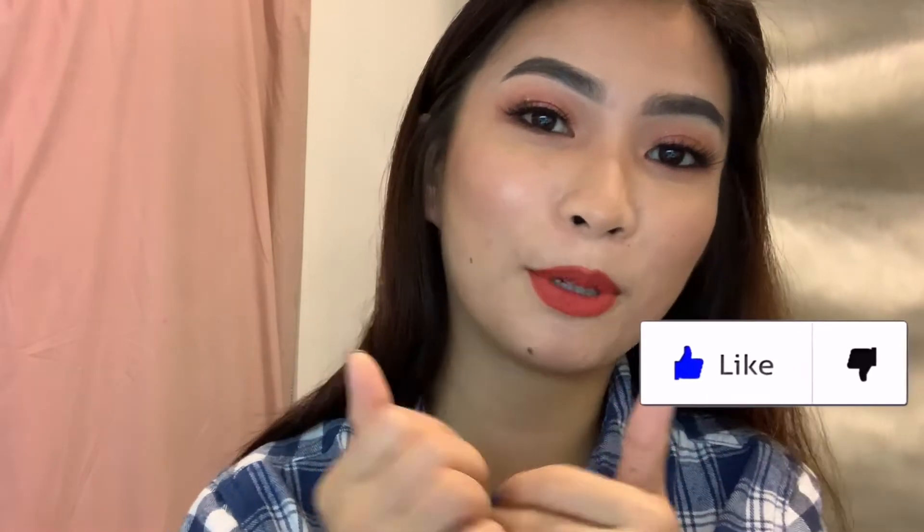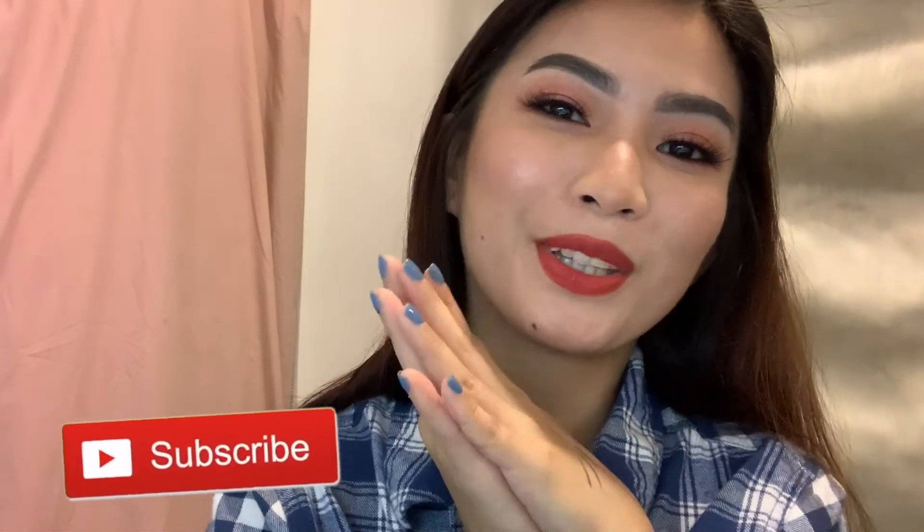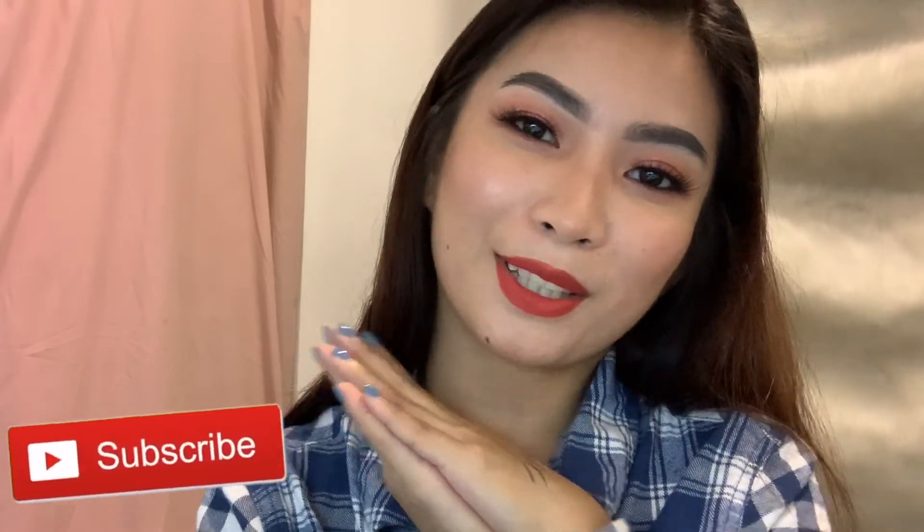So that probably ends the video. Thank you guys for watching — I hope you learned something. If you guys liked this video, please don't forget to hit the like button and please subscribe to my channel. Thank you guys for watching, and I'll see you again on my next one. Bye!